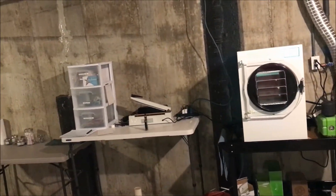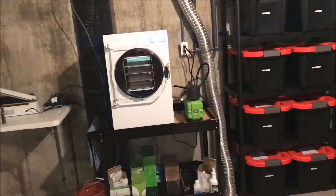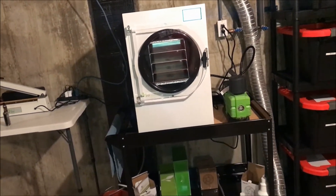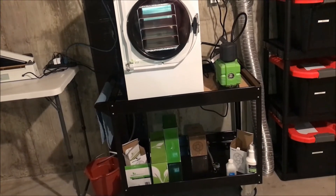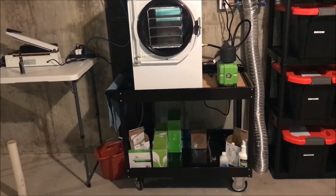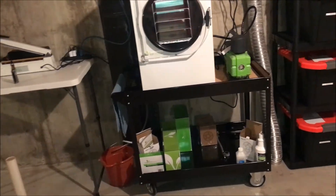I am quite impressed with the machine itself. The pump that I have is an upgrade — it's the premier pump, which costs extra. The cart — I totally stole this idea from the Retired at 40 channel — and it works out great.